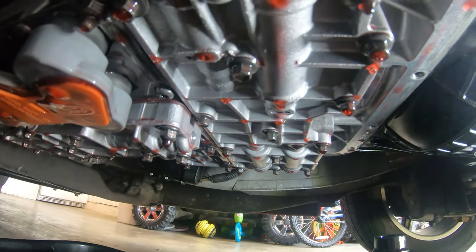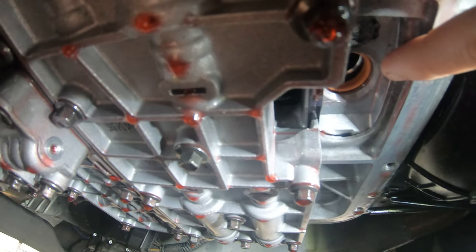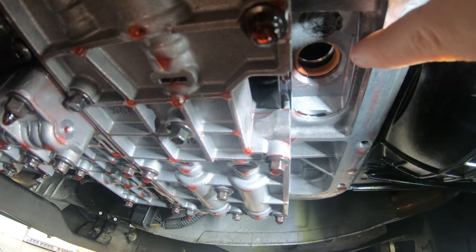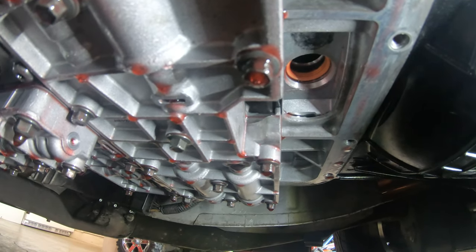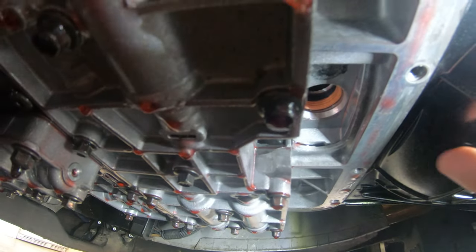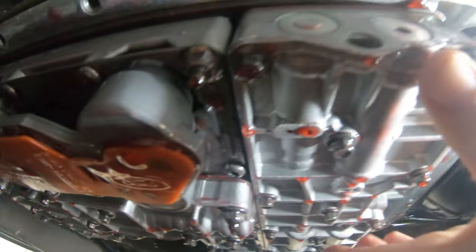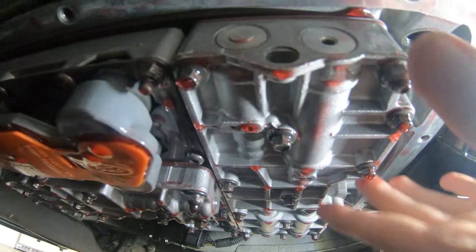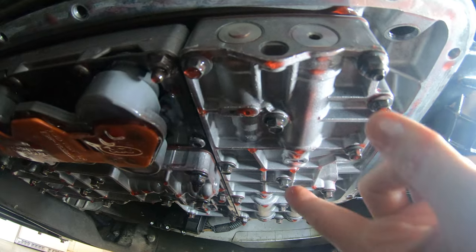To get the filter out, just apply some downward pressure and twist a little bit and it should pop out. Make sure you get that orange seal out of there as well — the new filter should come with a new seal. Don't leave the old one up in there; if you push the new filter in with two seals you'll cause a leak. Get the old seal out, make sure it comes out, and now we're ready to take off the valve body, which is right up front — literally the big thing up front.